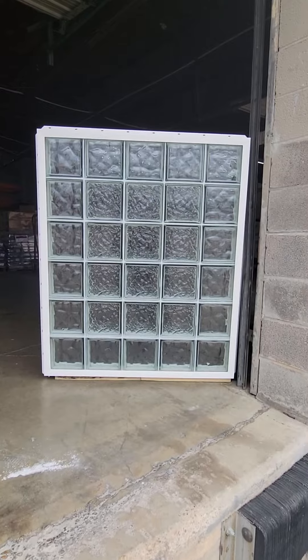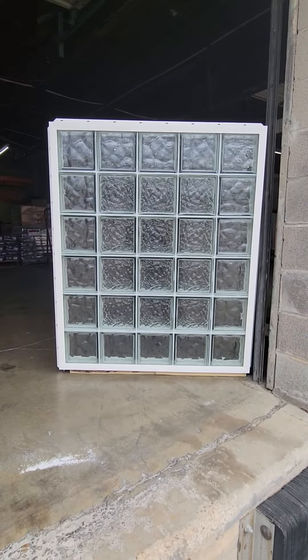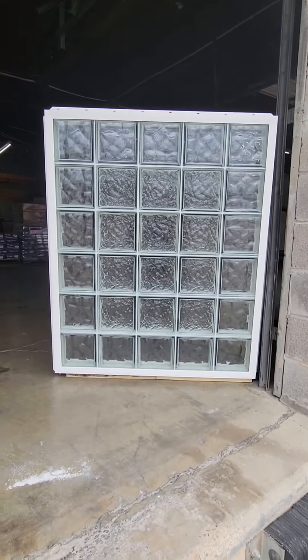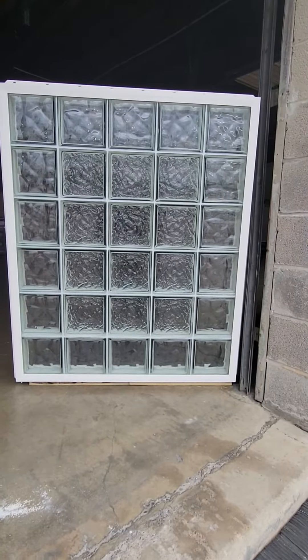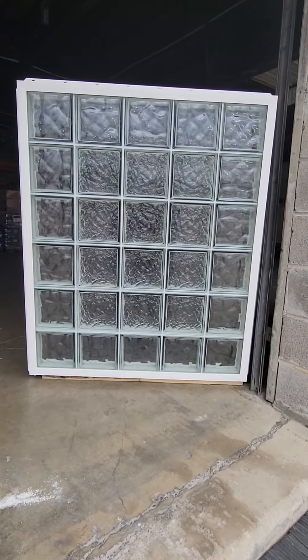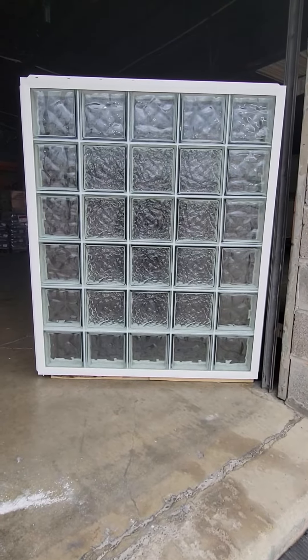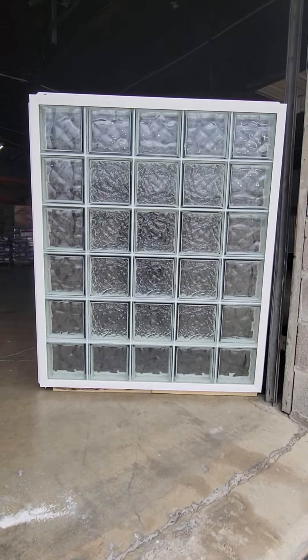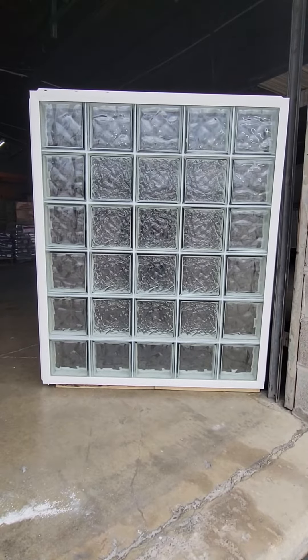Here we completed a 40 by 48 glass block window in a white vinyl frame. We use the Seve's Nubio as the outside border and the Seve's Ice as the center pattern. We've done this maybe about two or three times so far and decided to go ahead and name this the Center Ice, because obviously with the ice in the center.